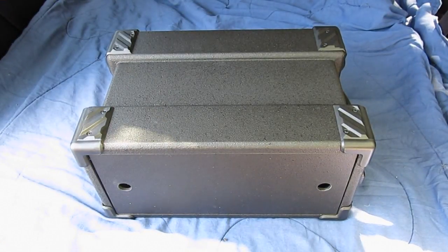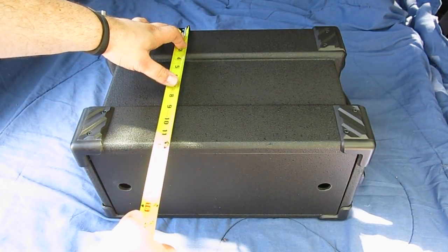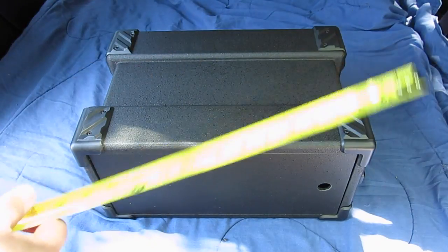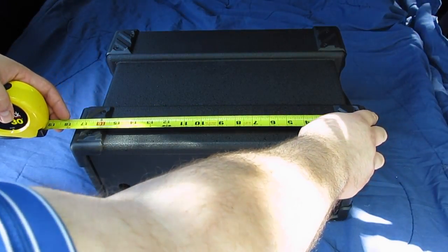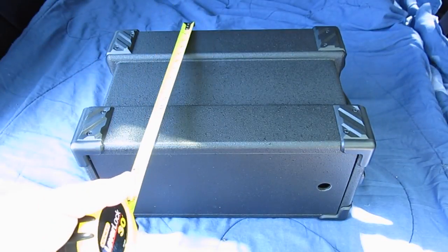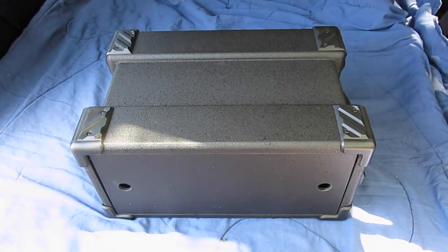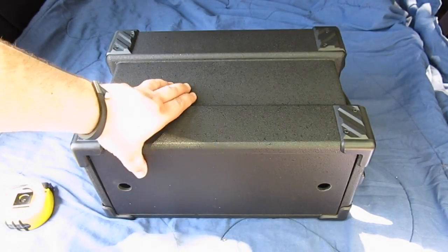As far as physical specifications: this thing weighs about seven pounds. It is 12 inches deep, approximately 18 inches wide, and 9 inches tall — so 12 by 18 by 9 inches are the external dimensions. The case is more or less the same on every side.